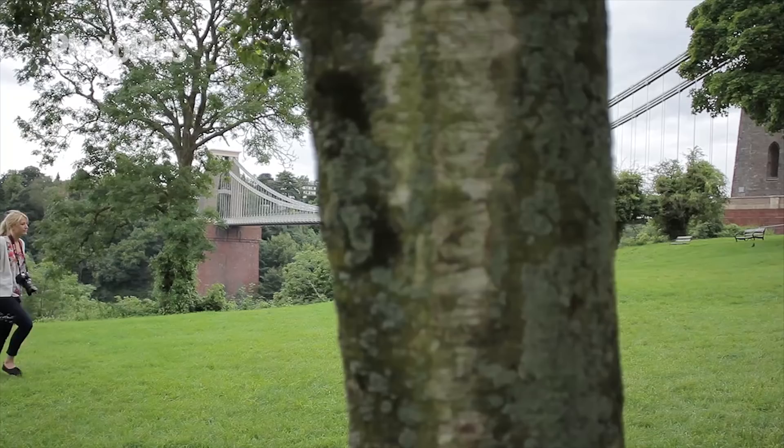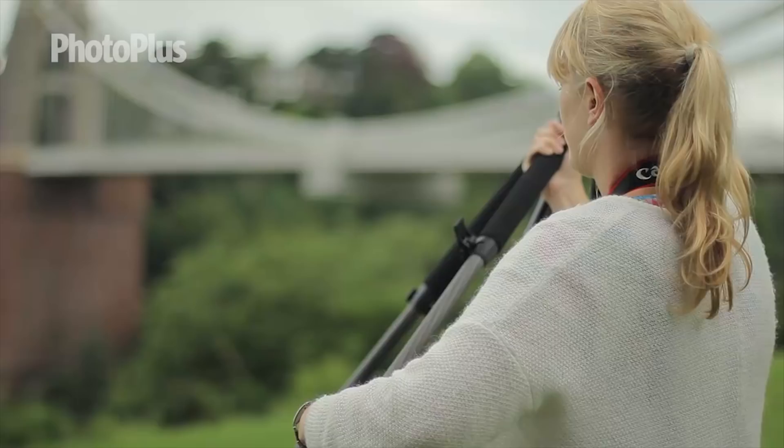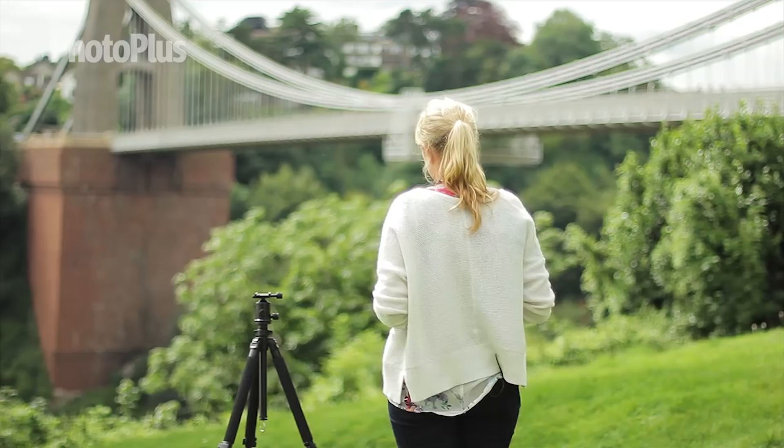Hello and welcome to this mini photography project tutorial. Today we're going to show you how to take a stunning panoramic image of the Clifton Suspension Bridge in Bristol. We're going to be shooting a series of images and stitching them together in Photoshop Elements.